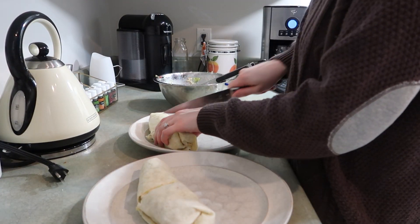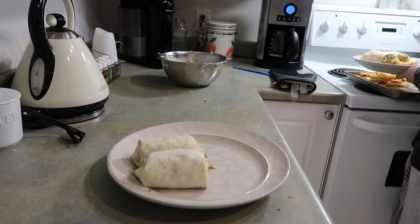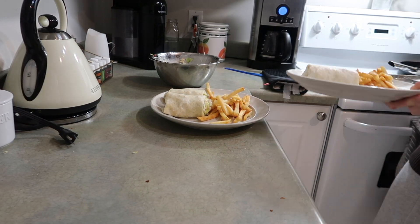I cut them up and here's a close-up of what the wraps look like. That's all I have for you today — thank you so much for watching! If you liked it, please give it a thumbs up and don't forget to hit that subscribe button. I love posting what's for dinner, so you'll definitely find more if you subscribe to my channel. Thanks!